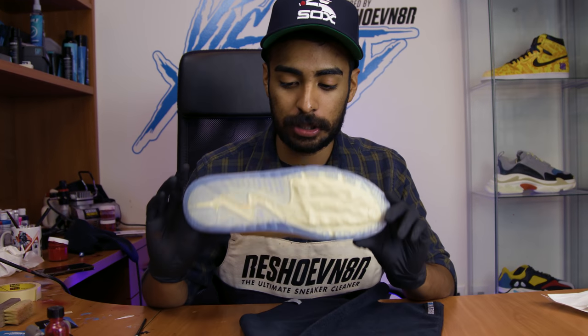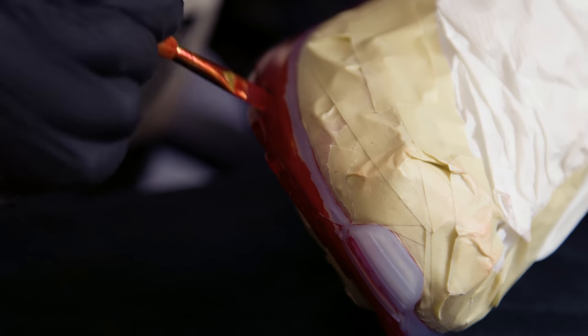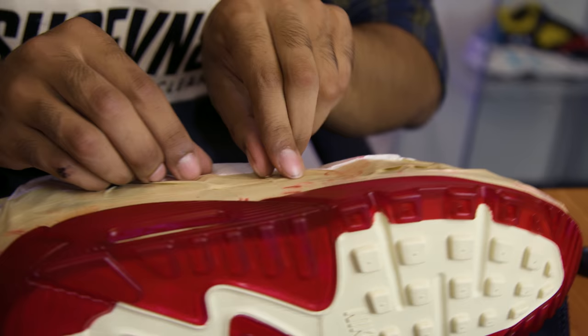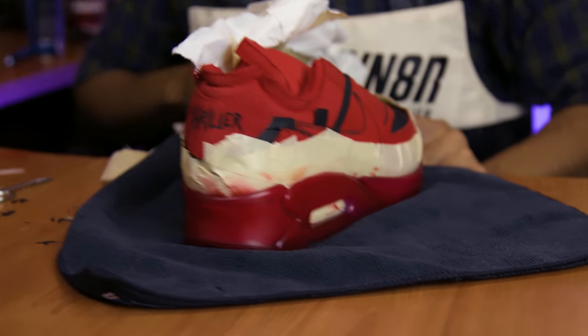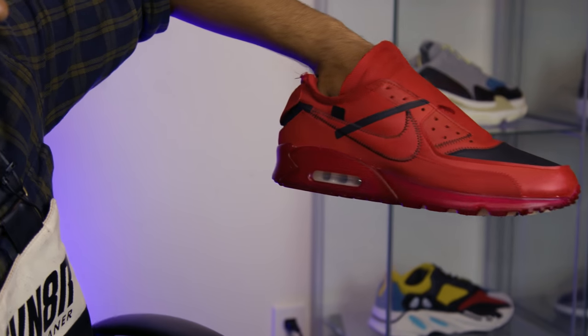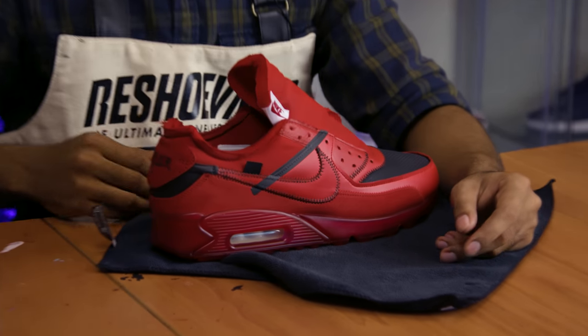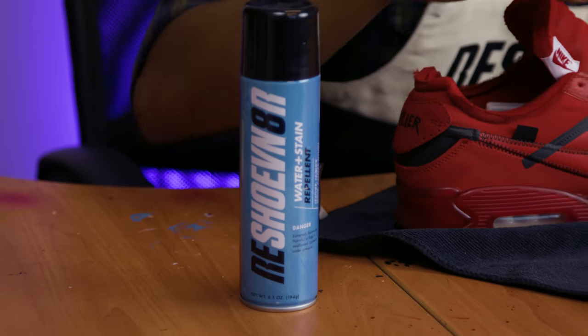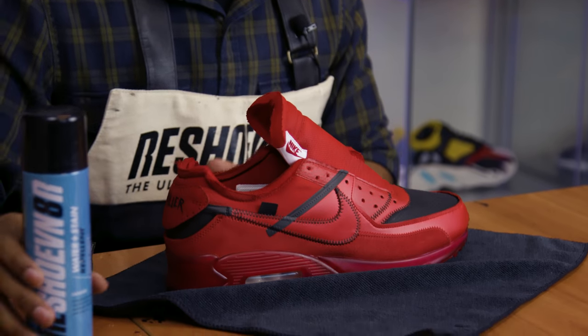We've got the shoe fully taped up, soles included. We're using FBCC red sole dye and an angler brush to apply it. The soles are good to go — took a little while but it came out perfect. Next and most important step of this whole custom: water and stain repellent. I did not spend two days on this shoe not to protect it. Apply three coats all around, letting it dry for an hour between coats, and the custom will hold up perfectly.